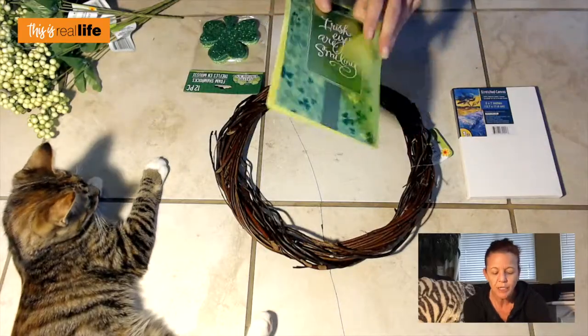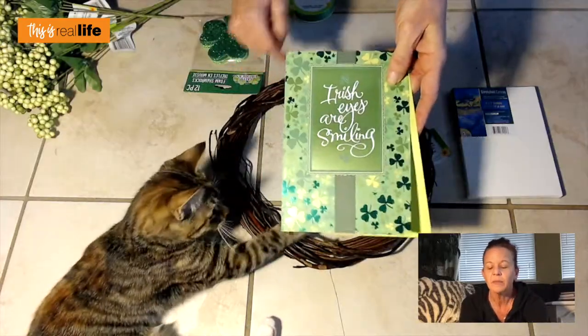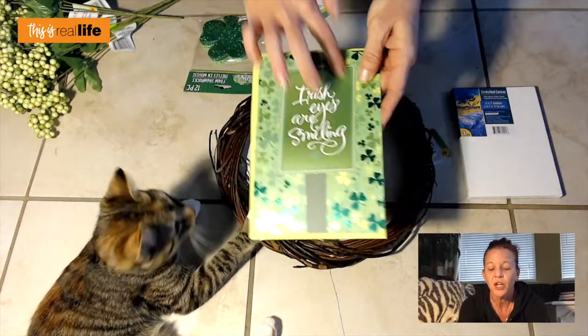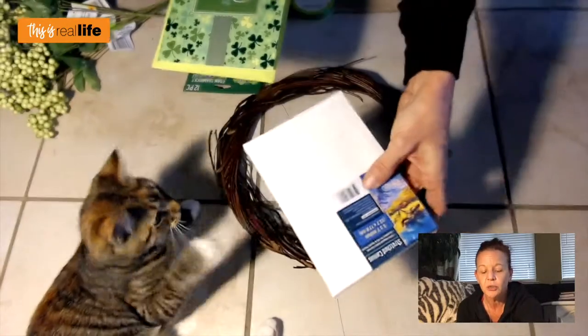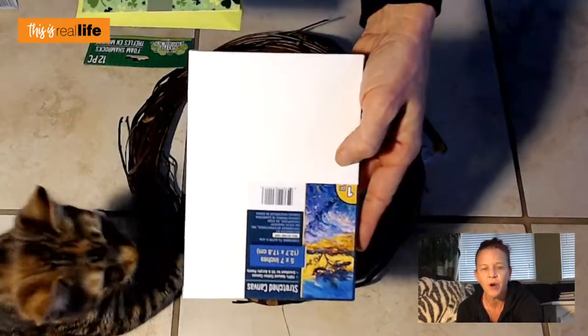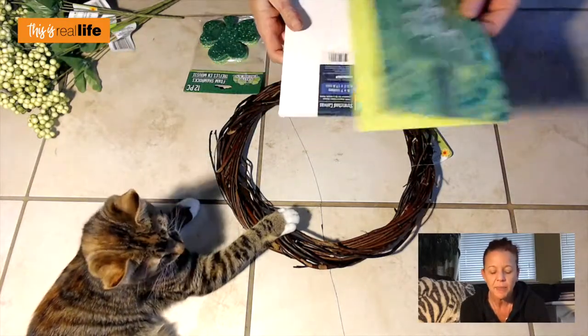Side note: inspired by some of the wall art at Wayfair.com, I found this card that I thought was kind of cute. I'm going to take the main section of the card and decoupage it onto a cute stretched canvas from the dollar store — maybe put it in a little easel or lean it up against something on the mantel, bringing a little St. Patrick's Day indoors.